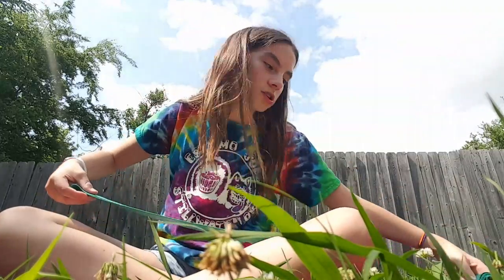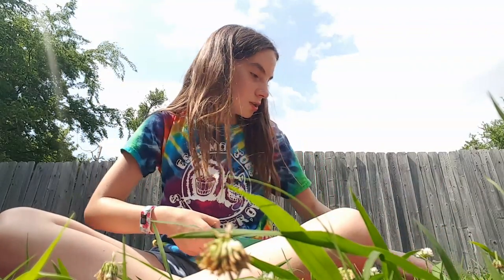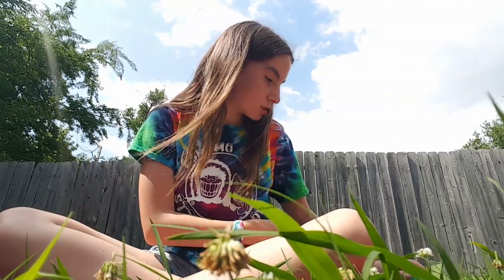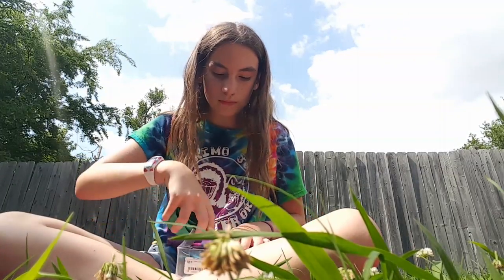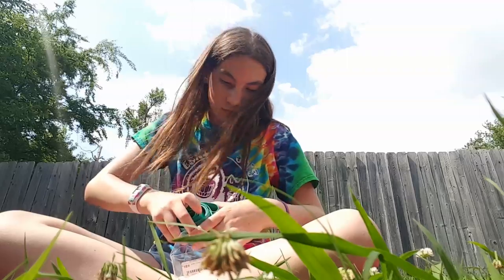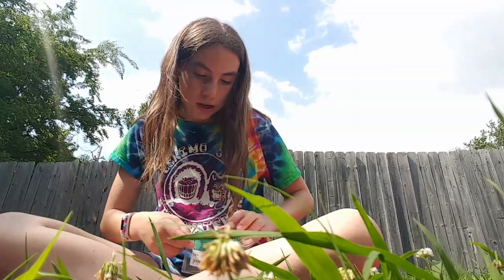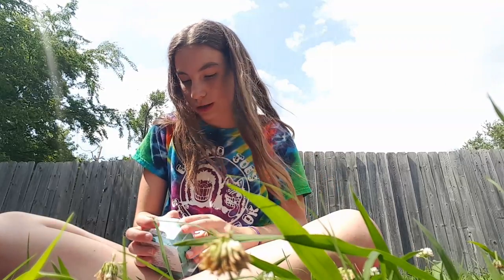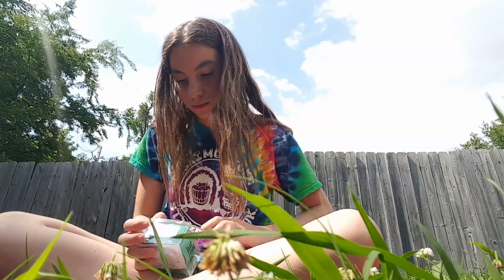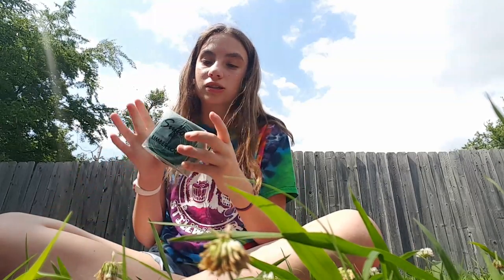It doesn't really matter how you roll it up. If you guys want to get this, I might put it in the description below. If you guys are in Tulsa, Oklahoma, you can get this at Blog in Pink — you know, it's there. It was about... I don't know, a couple of dollars.